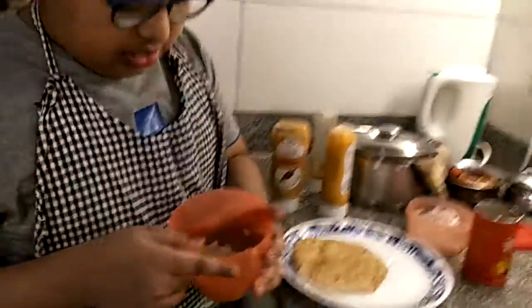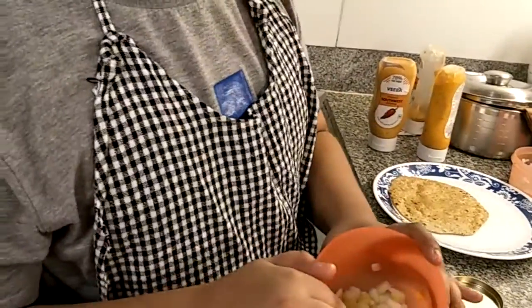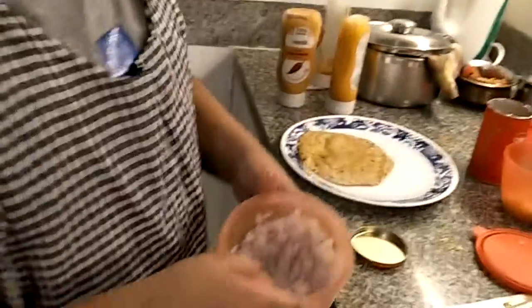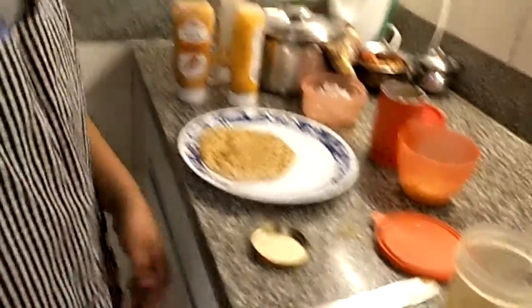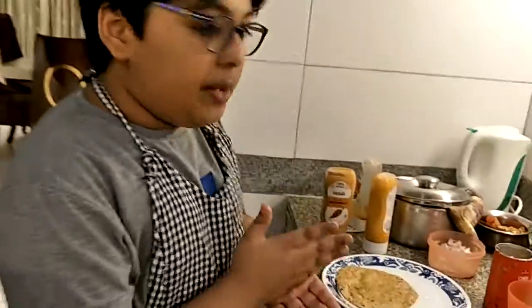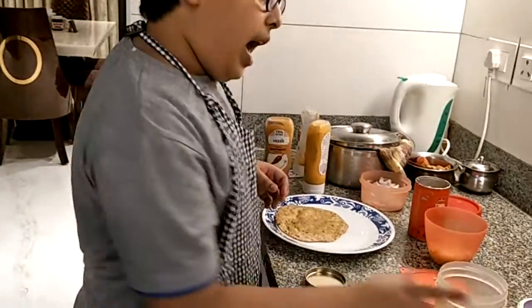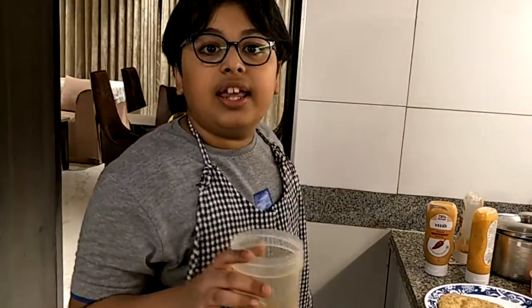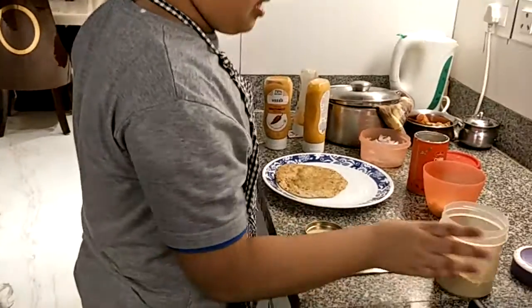We have also taken some vegetables here — some diced cucumber along with some diced onion. In case you don't know, diced means the vegetable cut into tiny little cubes or small pieces. And then the chaat masala is optional if you want to make it a little tangy. So let's start.